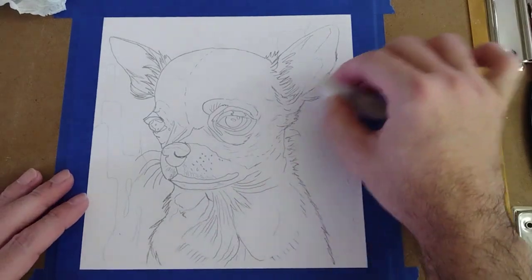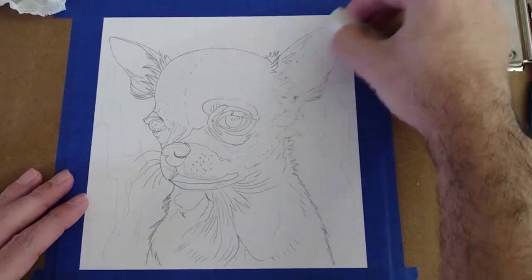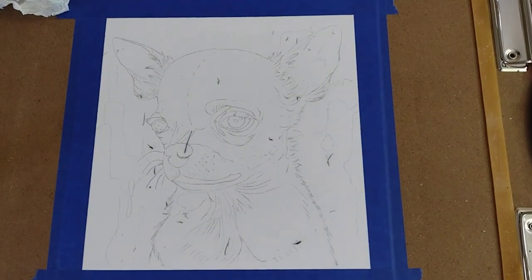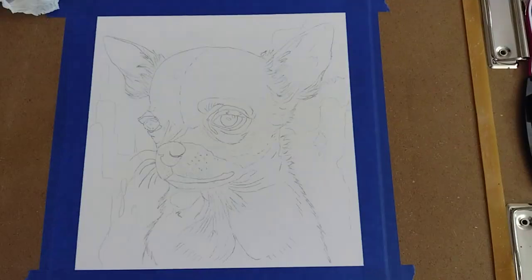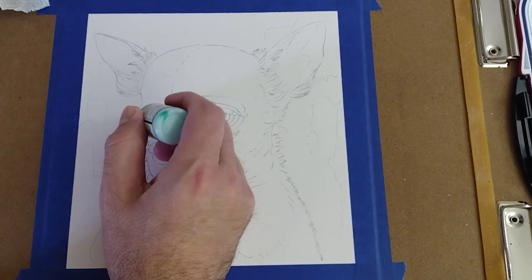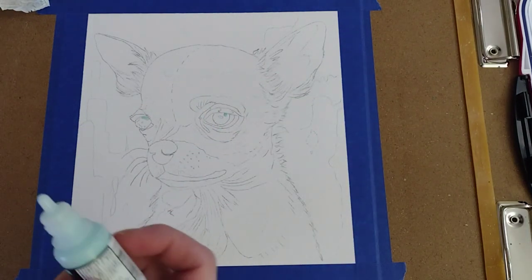With an eraser I'm going to make the lines of our drawing a little bit softer. Now I'm going to put some masking fluid in the highlight of the eyes and in the highlight of the nose.